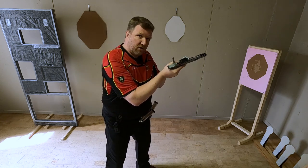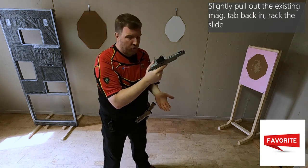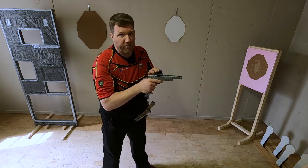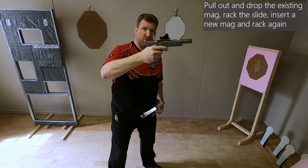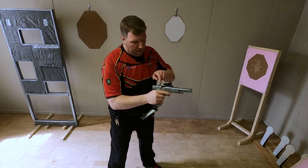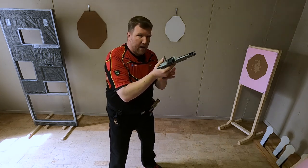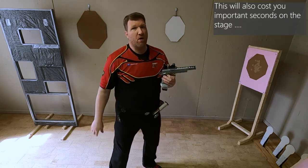The second solution is to slightly take out the mag, tap it back in, rack the gun and continue. This ensures the mag is seated correctly and eliminates the risk of an empty case in the chamber — you may drop a live round but you'll have a fresh round chambered. The third option is to physically pull the mag out — because in a double feed the mag won't drop automatically since it's blocked by the following round — drop it, rack, insert a new magazine, rack and continue. This takes the most time but is a valid option.